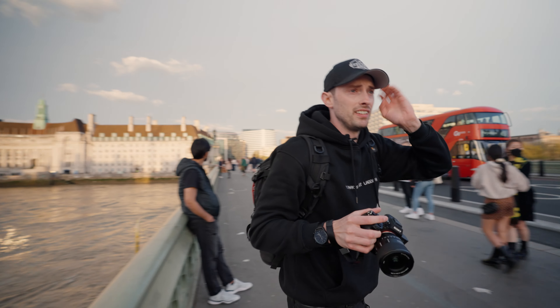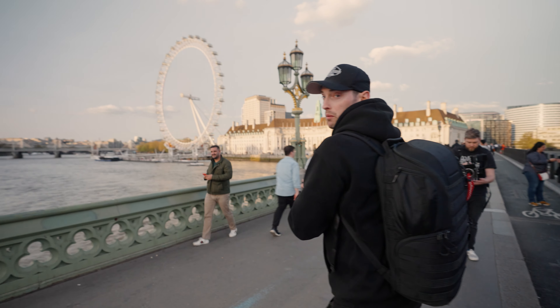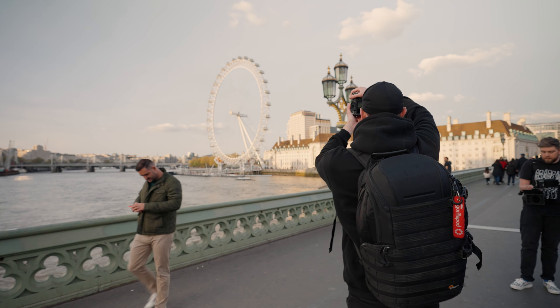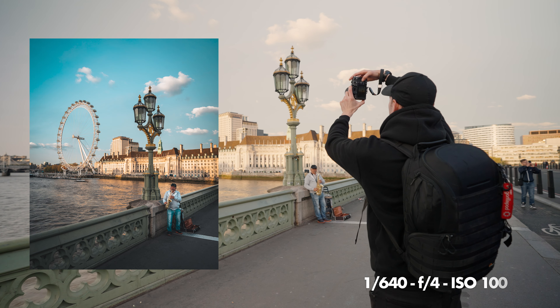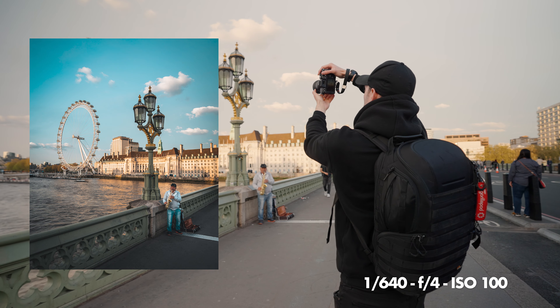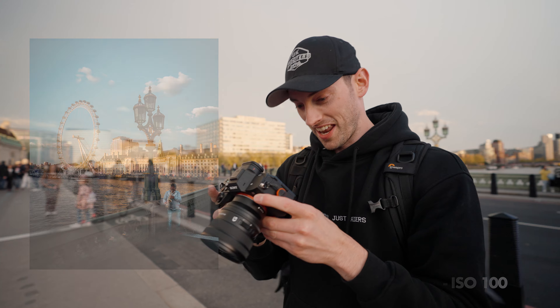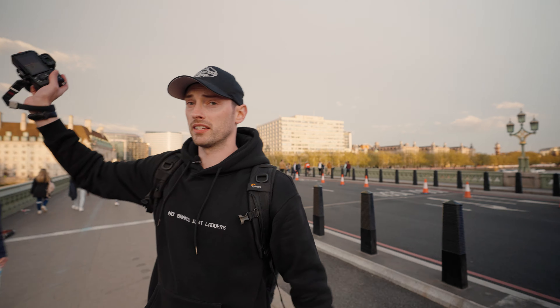Now we're going to go wide. There used to be a barrier here pre-Covid. We got one guy here — this would look really good. This guy's just playing by himself. That's actually really good — tapping on him at 16. Yeah, that's cool as hell. We've just got one man and his saxophone. The light still looks nice.